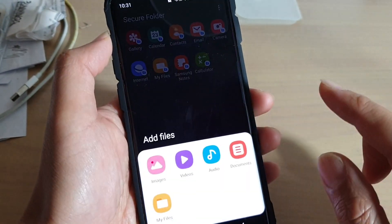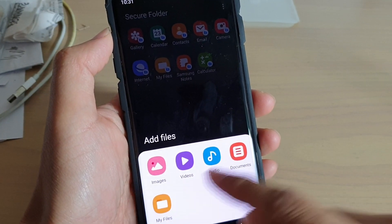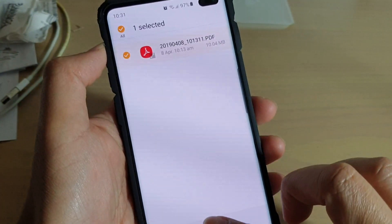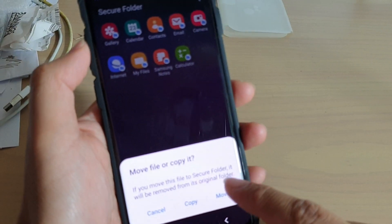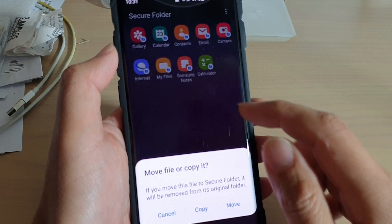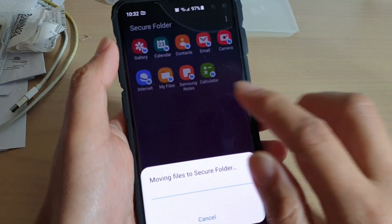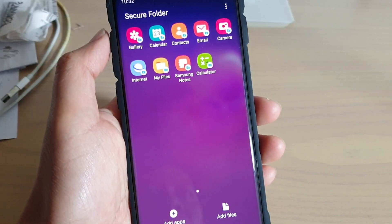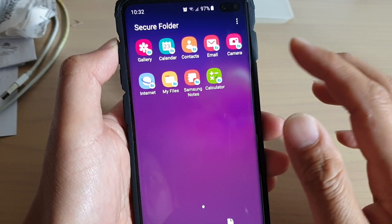Similarly for files, you can tap on add files and choose files from your file explorer, or from videos, images, or documents. You can add them to your secure folder. It will ask whether you want to move the files or just copy them. If you do not want to store the file outside of the secure folder, simply choose the move button and it will move to your secure folder. From then on, no one else can access it except you using the password to your secure folder.